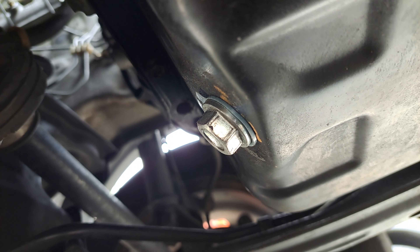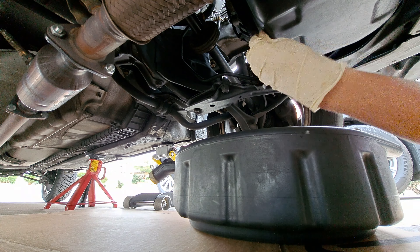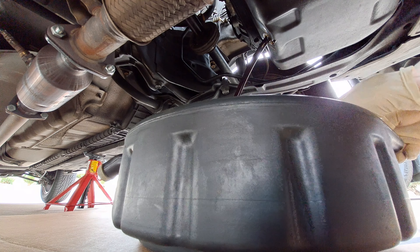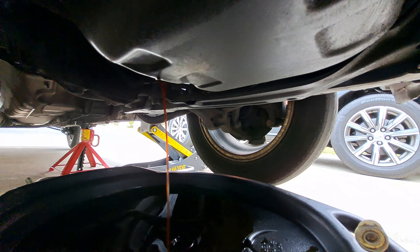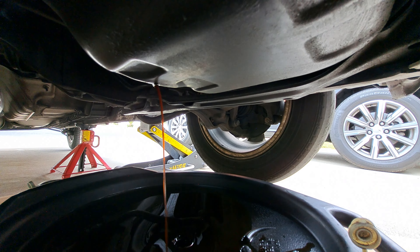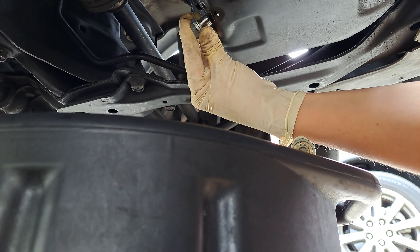The drain bolt is going to be a 17mm. We're going to be using a lift. You're going to want to remove the old crush ring and install a new one, then install the drain bolt back in.